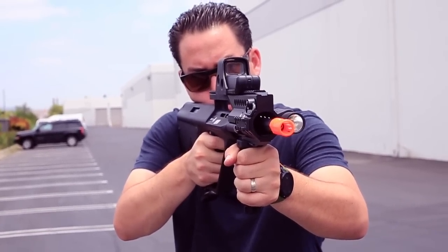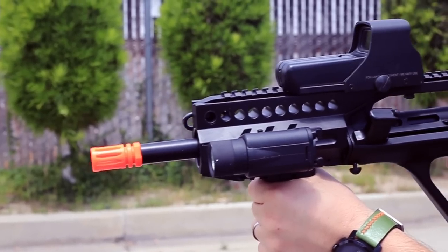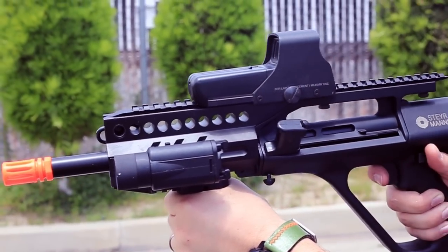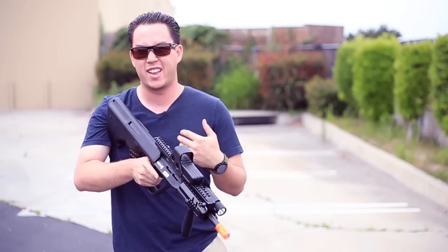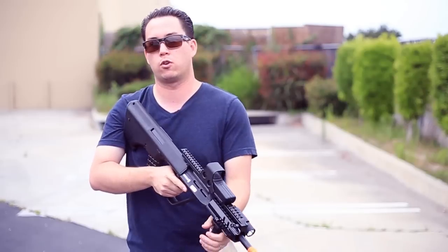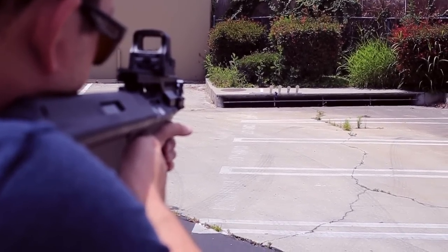In full auto selected mode, if I pull the trigger halfway the gun only fires in semi-auto, however if I pull the trigger all the way it fires in full auto. That's a really cool feature — it saves you from having to switch back and forth from semi to full auto, which is great for airsoft because sometimes you just need to let her rip.